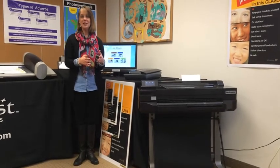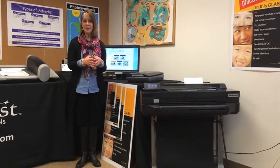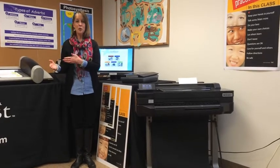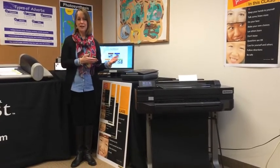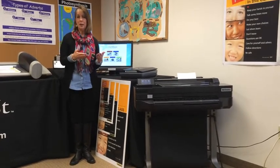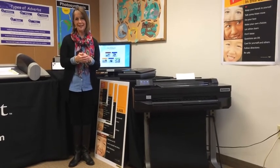One of the great new features of the latest version of the VariQuest Design Center software is MyPDFs. MyPDFs allows you to easily upload a PDF file to print to either the poster maker or the perfecta. In addition, the software automatically sizes your template so you don't have to manually adjust the output size. In the next 60 seconds, I'm going to show you how easy you can do this.